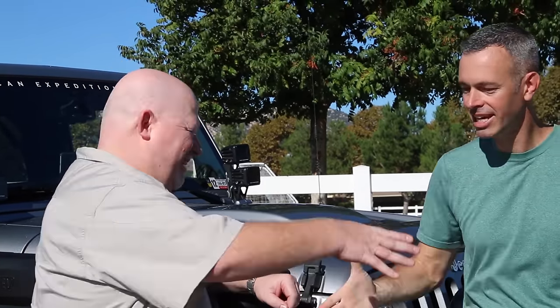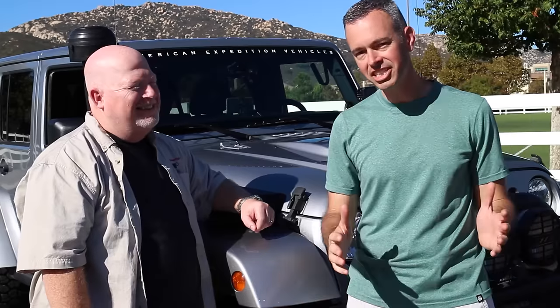John, thank you very much for letting us take a look at your Jeep today, buddy — it's a great looking rig. I appreciate everything you do for the San Diego Jeep Club. Guys, if you get a chance, go over to the San Diego Jeep Club's Facebook page — they're always posting cool stuff. And if you're not a subscriber to the channel, click that subscribe button. Until next time, we'll see you out on the trail.